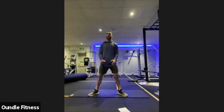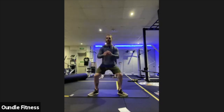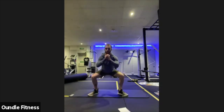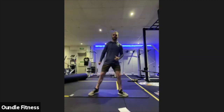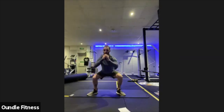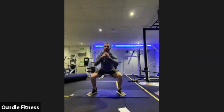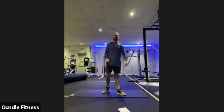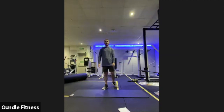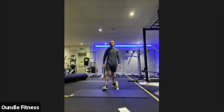Next one, we're going to go for sumo calf raises. Feet about double your hip width apart, toes pointing slightly out, squat down. What you're going to do is push up onto your toes, pause, control down. In three, two, one. Drop into that sumo squat, hold in there, and we're going calf raises. Pushing up onto those toes, hold the squeeze for a second, and then relax. Quads will start burning as well because of everything else we've done in the set. If you need to straighten up for a second to take the pressure off, you can.